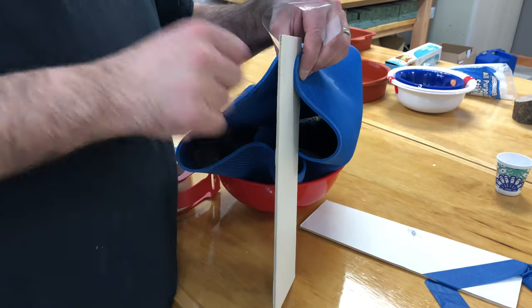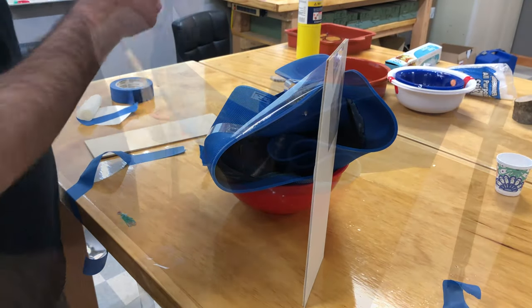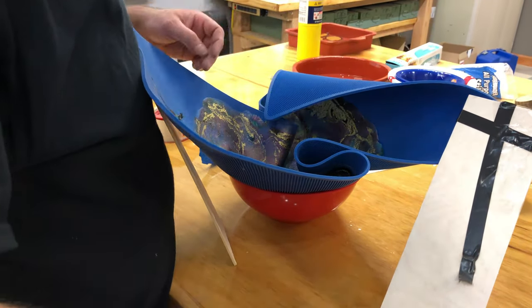There is no good way to form this into a dome shape, so I made a contraption with tape and boards. It didn't look pretty but it worked.